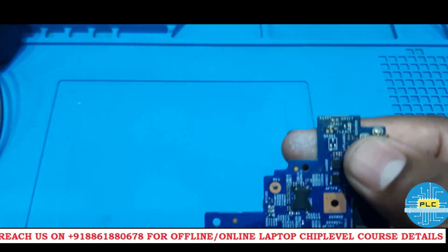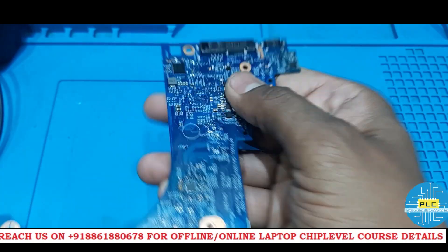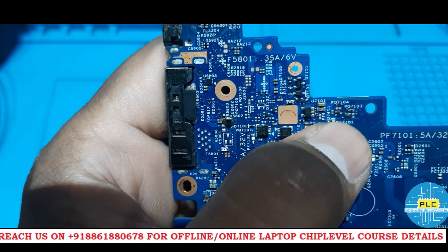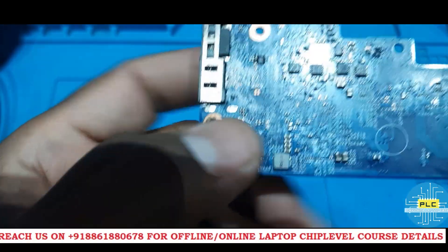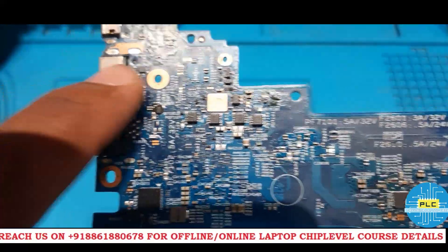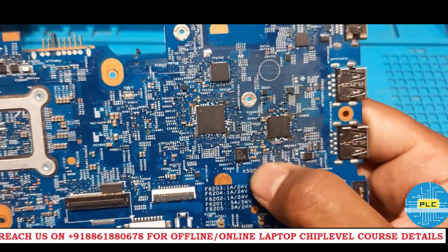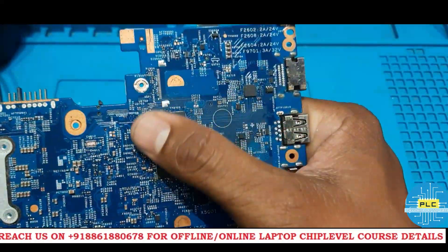By observation I can see this input section — they have made a lot of changes here. Some soldering work I can observe here. Here also some work has been done. This area — they have done some work, but what is the result, I don't know. Here one capacitor, and here also some work has been done. Check thoroughly — this IC section also has some work done.